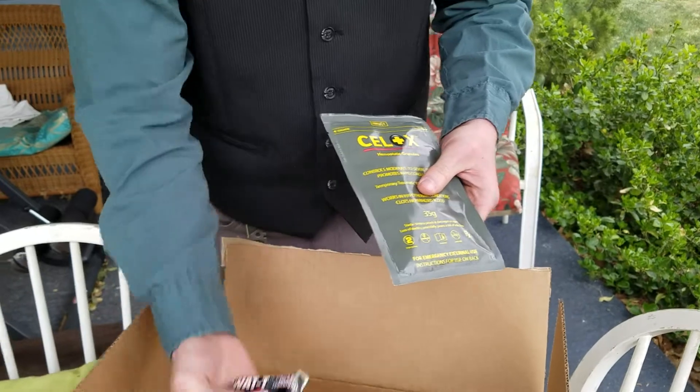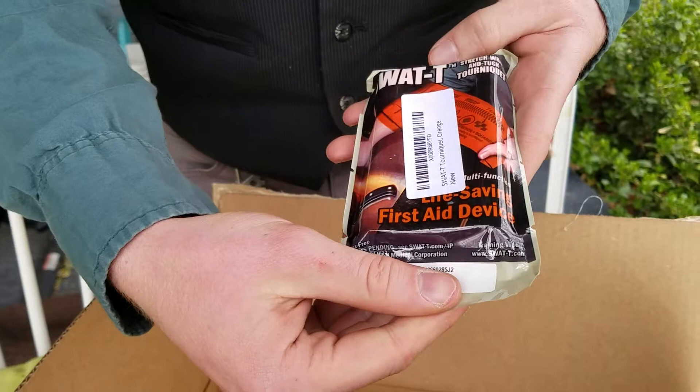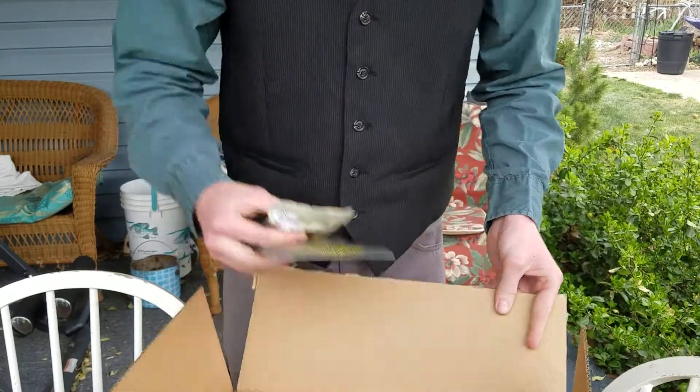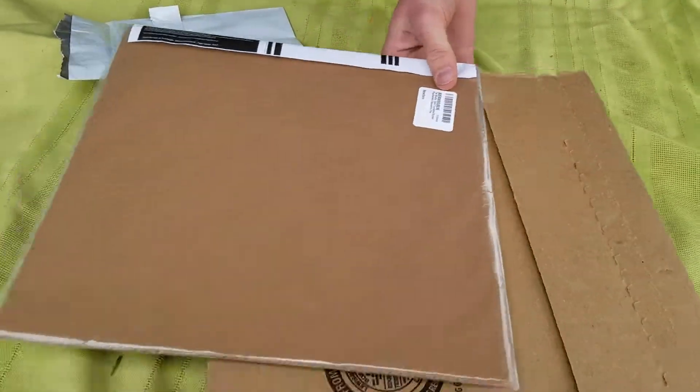The next thing here is a SWAT-T tourniquet — this one is the orange one. I'm gonna actually carry this every day. And that's it for the box.